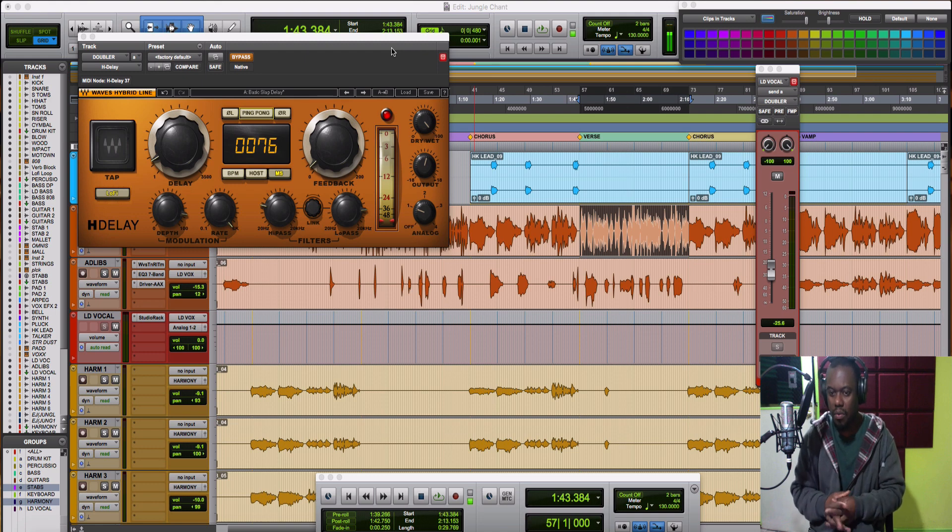So it's doubling the vocal and detuning one of them. This trick is using sound design — even though I'm not a sound designer by any means — but I've seen and heard this trick used to thicken up sounds and so on.